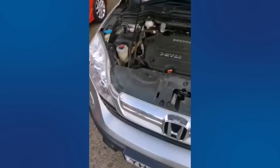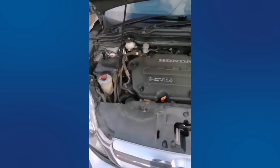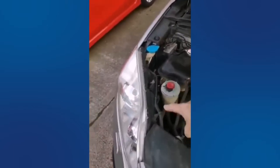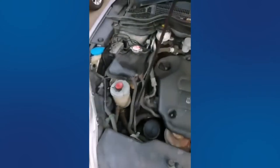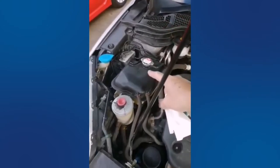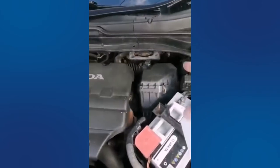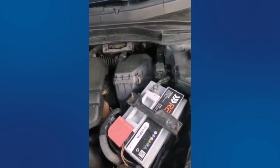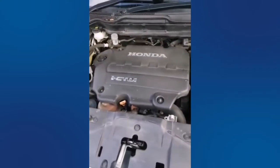Just opened the bonnet on the car. I'm going to do some underbonnet checks. You can see here we've got screen wash, power steering reservoir, brake fluid, header tank, clutch slave cylinder, air box, battery, fuse box, and of course in the middle there we've got a lovely 2.2 litre engine.